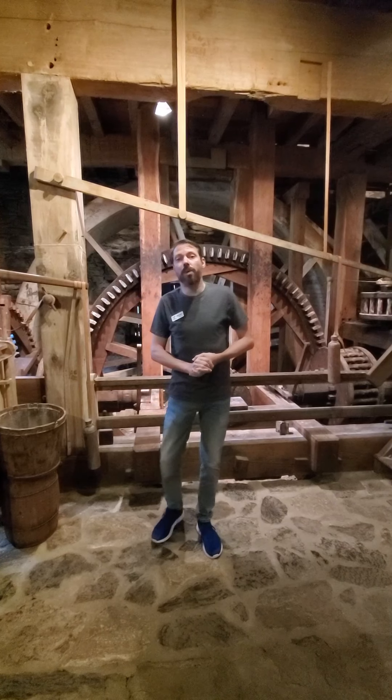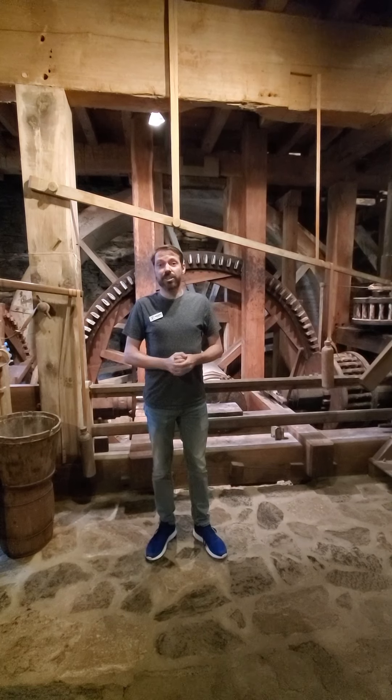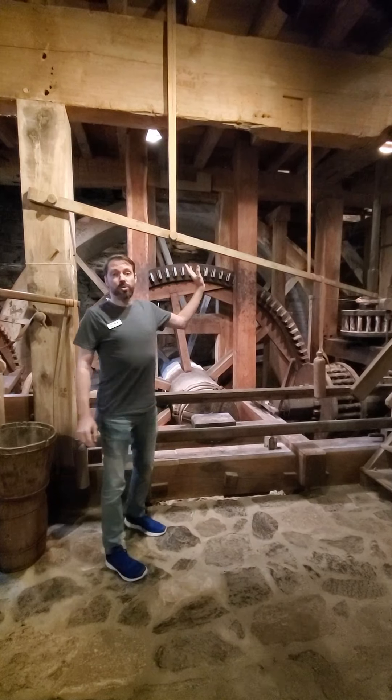Welcome everybody. I'm Nathan Stalby, the director of the Clark County Historical Association. We are standing in the basement of the Borough Morgan Mill, and right behind me is basically the engine of how this whole operation works. This is the water wheel and the gears, and this is actually how everything is powered up.